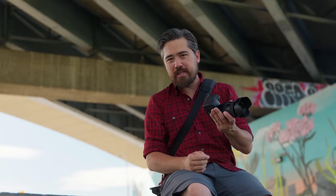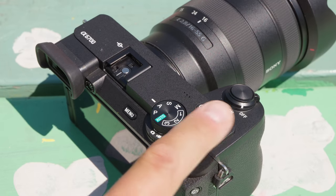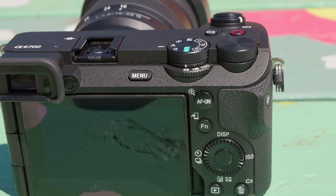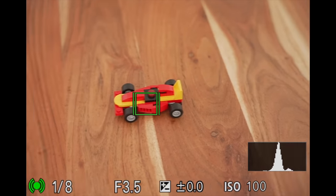They've also changed up some of the custom buttons. Jordan never liked the record button being over on the side where it's really hard to push. Now they've moved it to the top of the camera in a more classic approach. You still have a custom button on the side, and you can customize those other two buttons as well. One thing though — we don't have an autofocus joystick. There's not a lot of real estate for it, and I tend to use these with expandable tracking spot real-time tracking anyway, but it would still be nice to have.